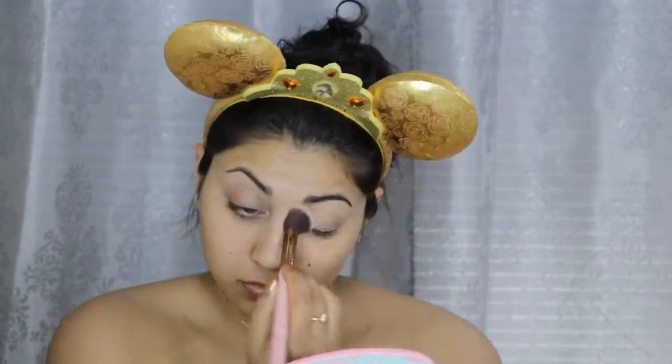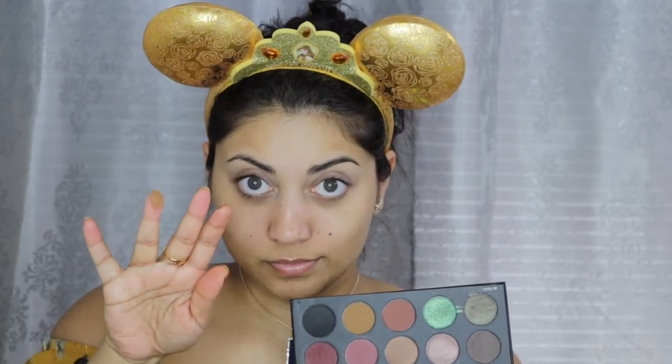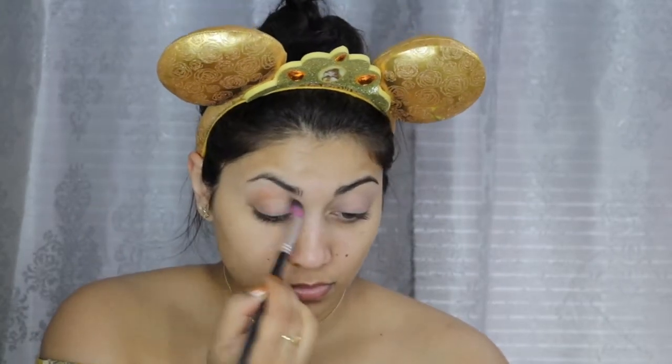I started off by priming my lids with the Lorac Behind the Scenes Primer, and I'm setting that down with the Wet n' Wild single shadow in Creme Brulee. Next, I'm taking a mustard yellow shade and applying that all over the lid as well as the crease. This shade is from the Morphe and Kathleen Lights palette, which is probably not available anymore, but any mustardy yellow will do.